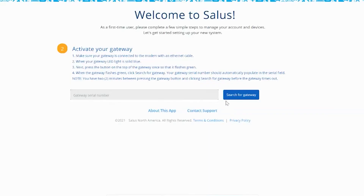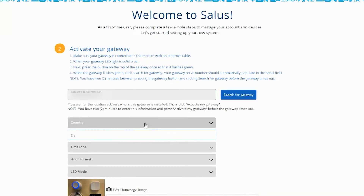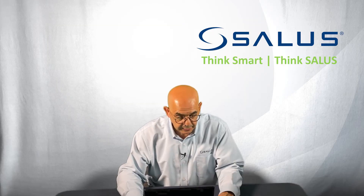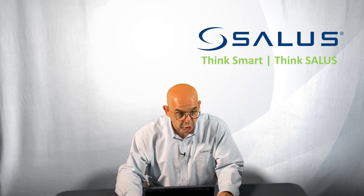On your application, what you will then do is select the 'Search for Gateway' blue button, and that will go out and search for the gateway. You'll see it instantaneously loaded.